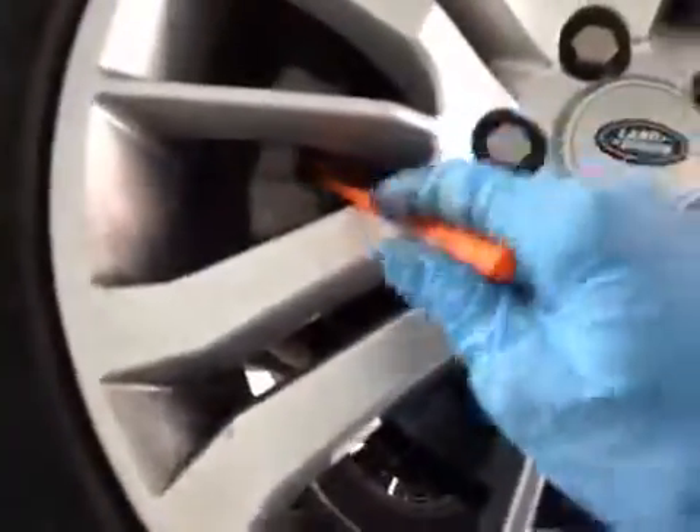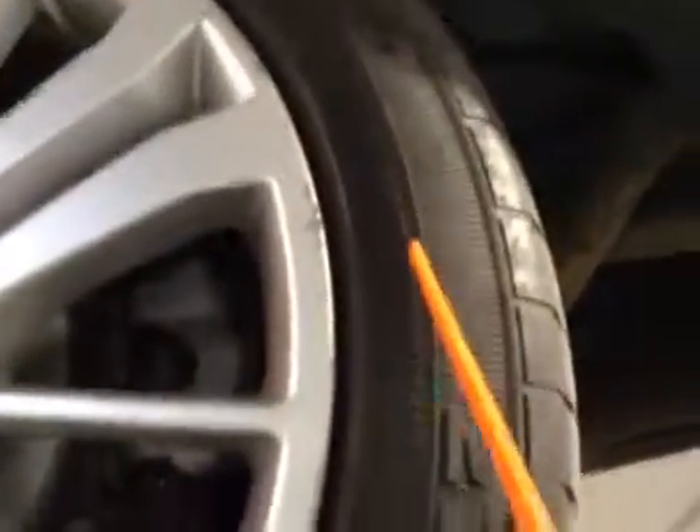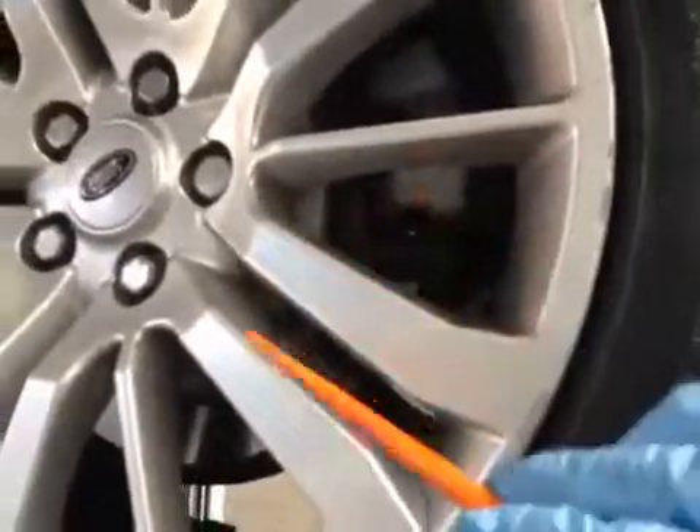The rear disc looks to be in good condition, and the rear brake pads are on 7 millimetres — the pads are in green, discs are in green. This tire is in amber. The spare wheel is in okay condition.